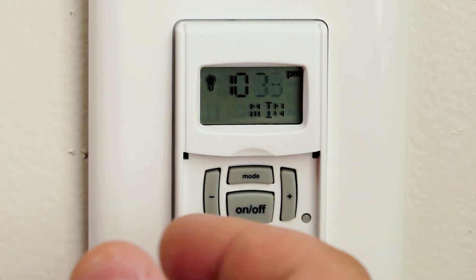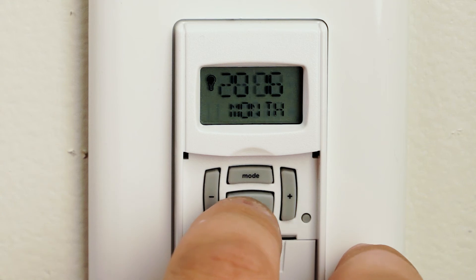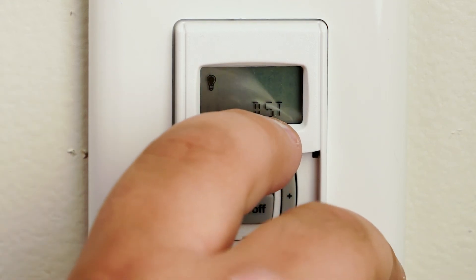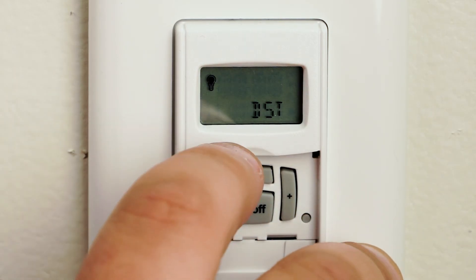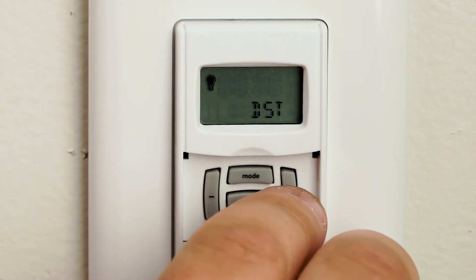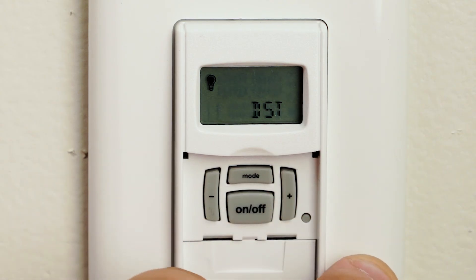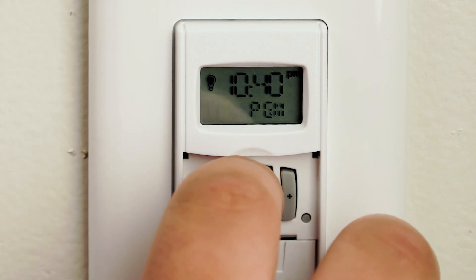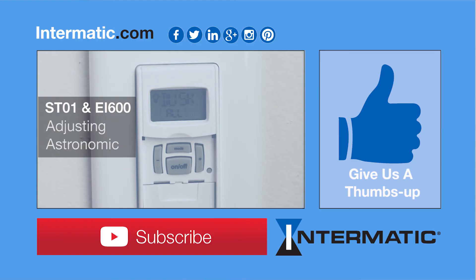One quick note: to make sure we have daylight savings time enabled, hit the on and off button until you get to DST. It'll say DST on the bottom and it'll either be flashing MAN or Auto. To adjust that, hit the plus or minus button. Once you're done, hit the mode button back to Auto, close the flap, and you are good to go.